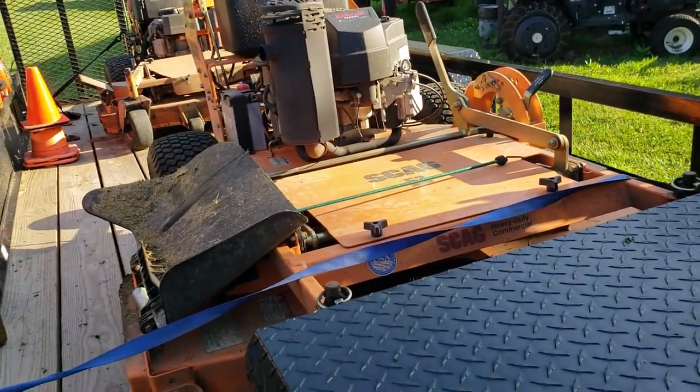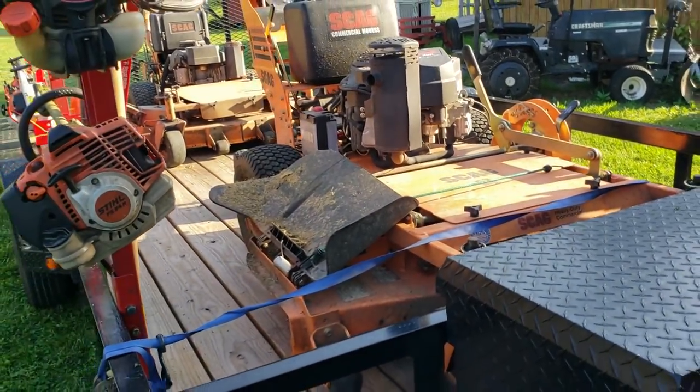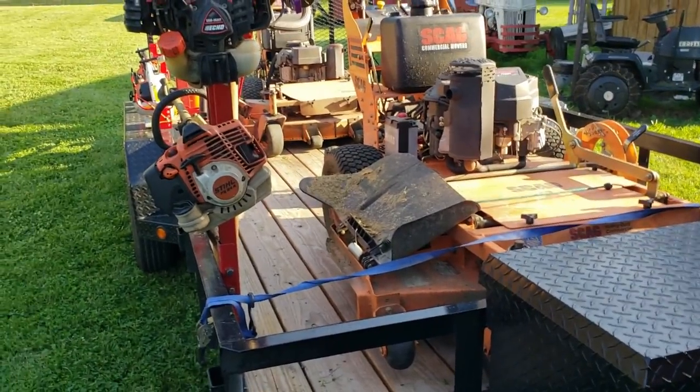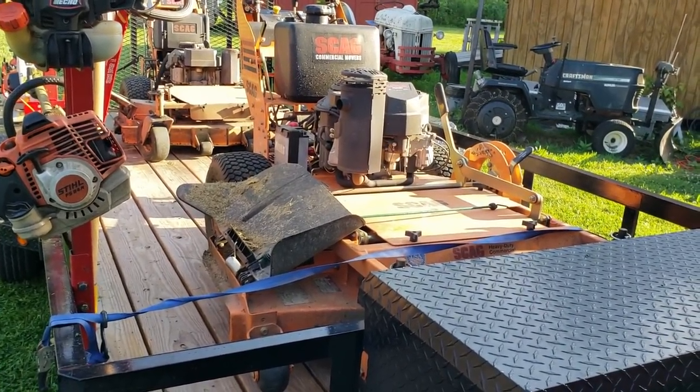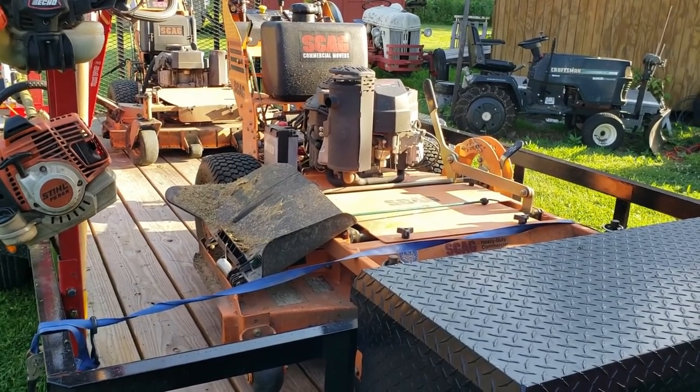I used to never make a video. I've been on YouTube a long time, but I would only make one video a month or something — just scroll back and look. This has been my busiest year on YouTube.